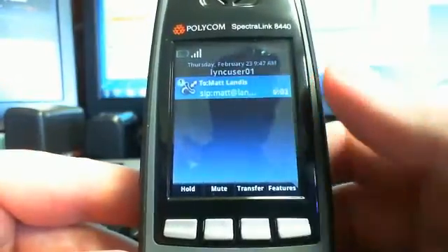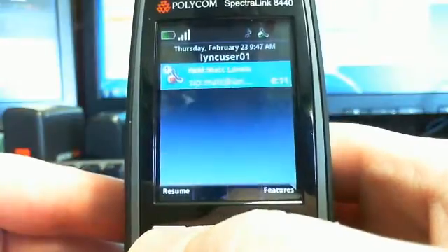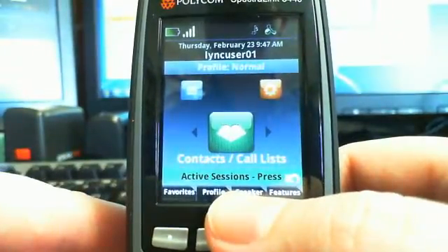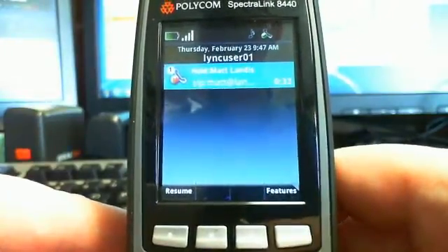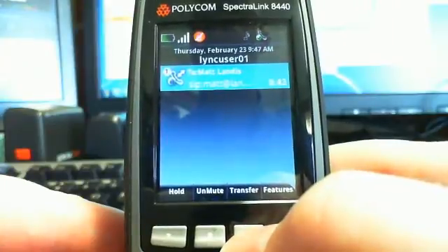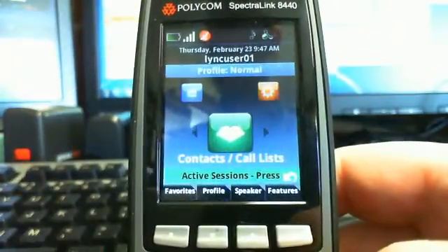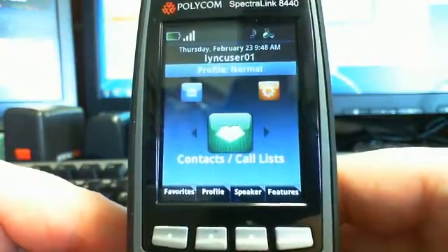We'll answer that and go over how call control works — it works pretty nicely. Some thought was put into this. You can put a call on hold, and it gives the hold music to the person being put on hold. You can go and make another call — from the home screen, it shows active sessions you can switch between using the back key. You can use arrow keys to select a call and resume it. We also have mute, with a clear indicator at the top, and transfer — either attended transfer or, via Features, blind transfer — plus conference. You can also put it into speakerphone. The UI for handling calls is just pretty nice.